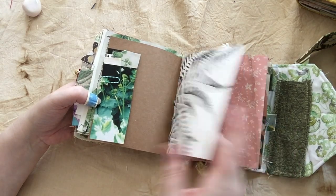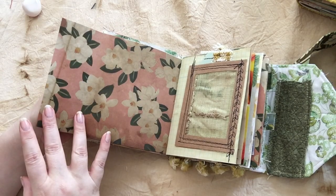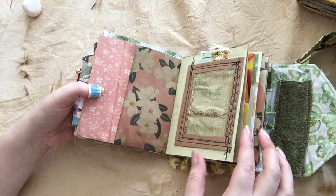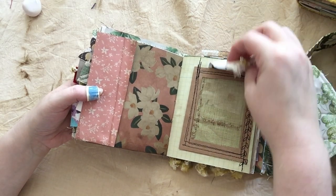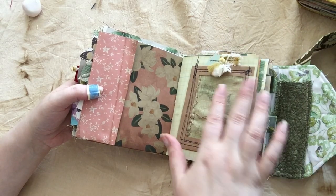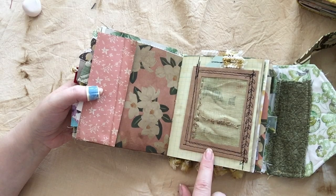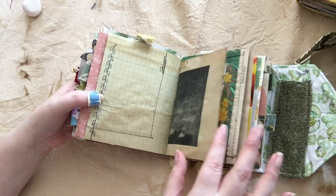There's some more ephemera, vintage book pages, which I love, and coffee dyed cardstock — this is thick enough that it'll hold some of your heavier stuff. There's mesh with a tag inside and journaling space on the back. When I was putting this in, my thought was you could totally press a flower or press a leaf or something and put it in there — I thought that would be kind of fun.